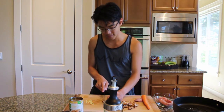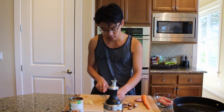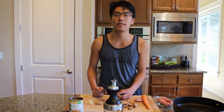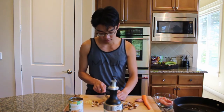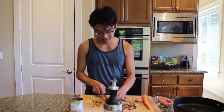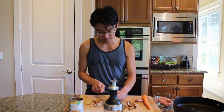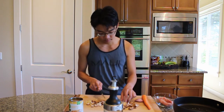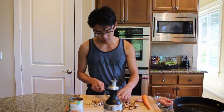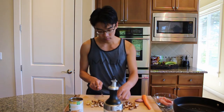So when you're in college, these shiitake mushrooms are more expensive. Just buy a cheaper version of mushroom. And if you don't have mushrooms at home when you're in college, when you go to the store just buy a bag of frozen vegetables that you like.